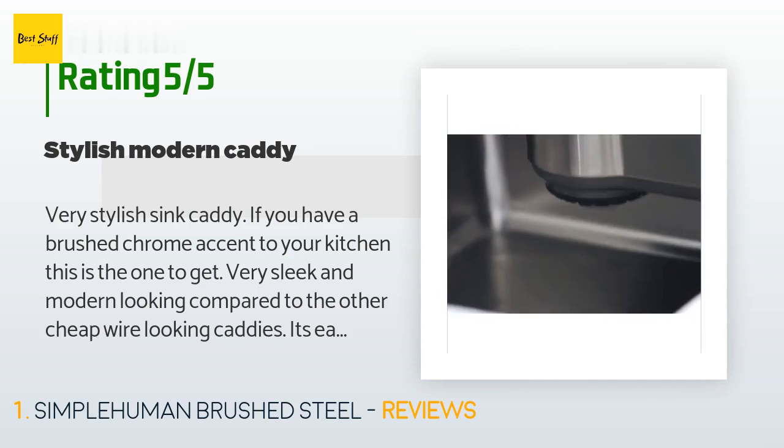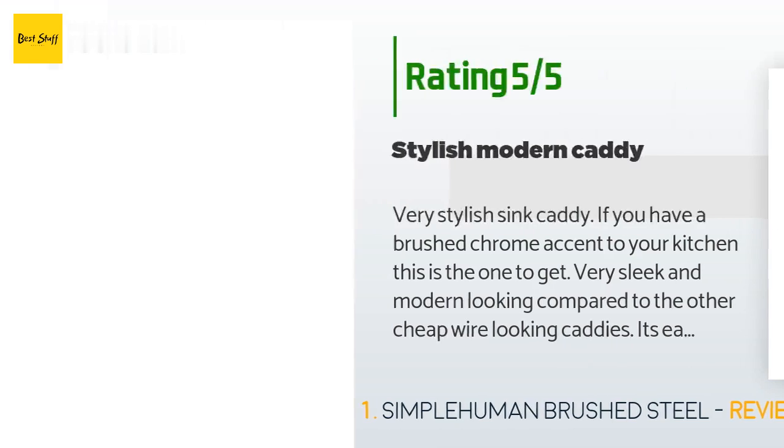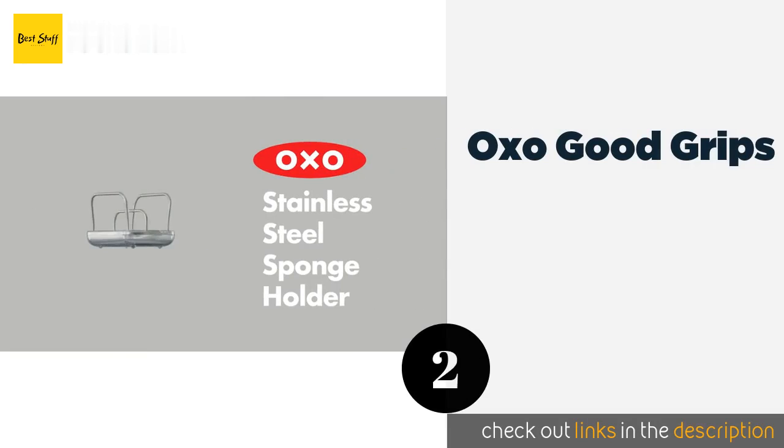'So far I've had mine for two years and it has no sign of rust, so the durability is good too.'